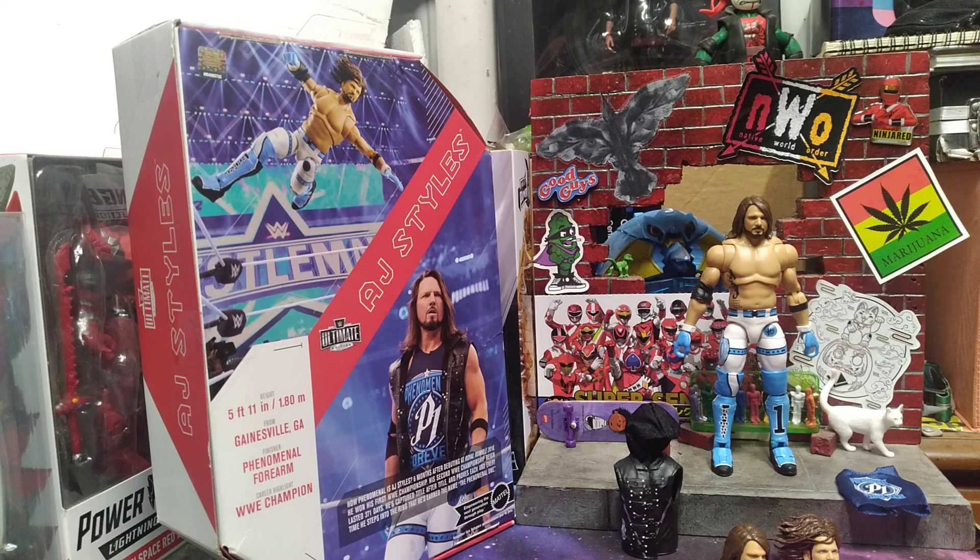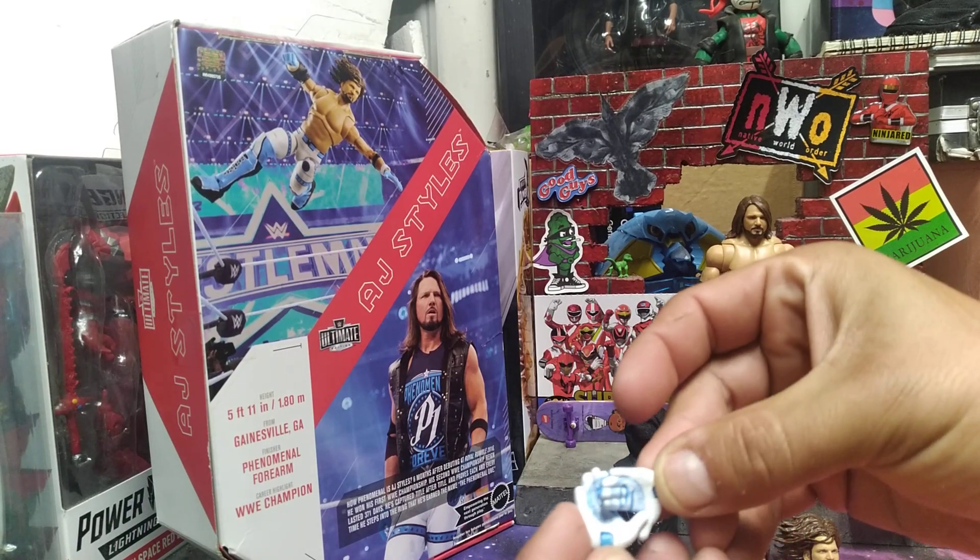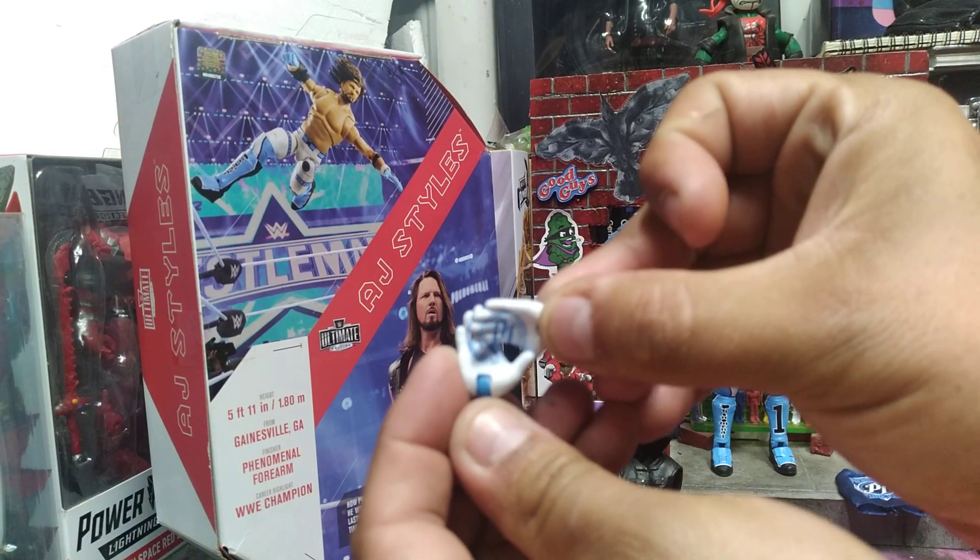And I will be bringing to you another WWE Ultimate Edition Elite AJ Styles, the phenomenal one. The phenomenal AJ Styles, right there, P1 AJ Styles — pow, AJ.